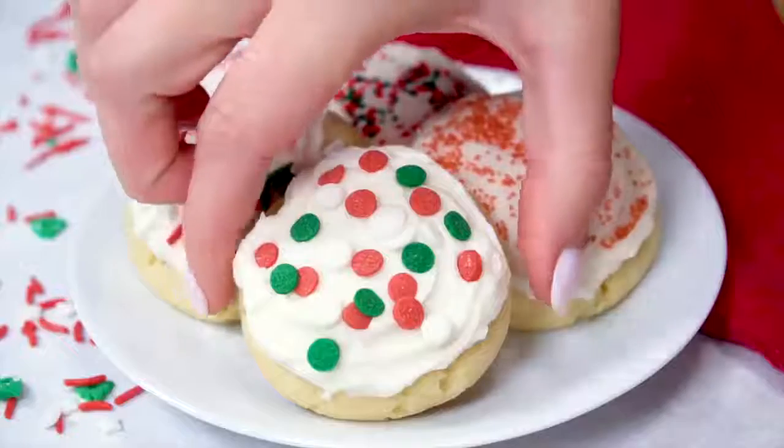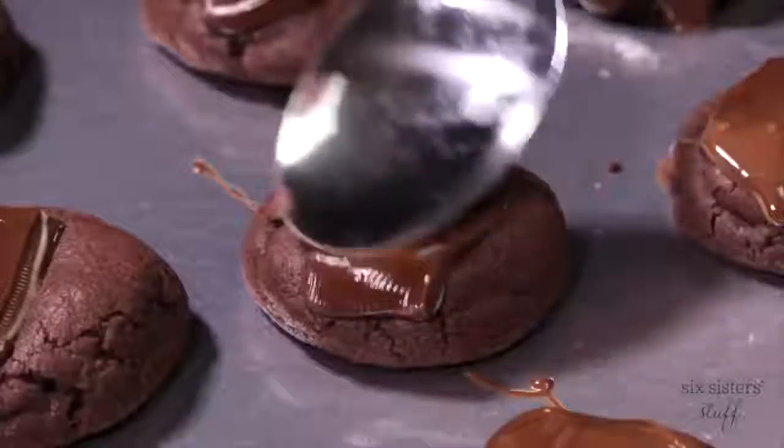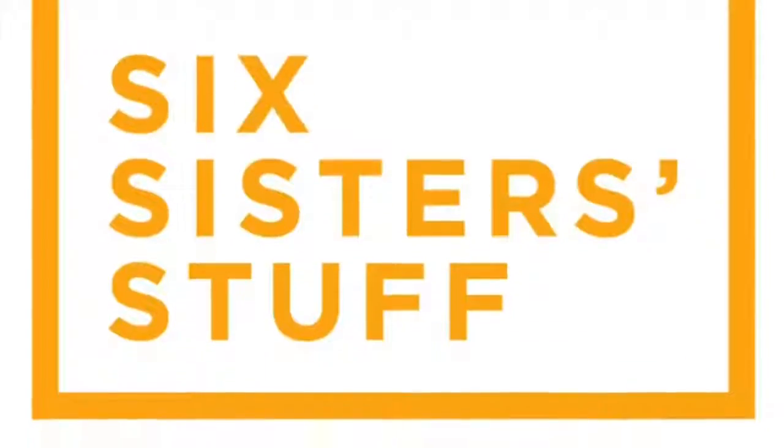Hey guys, welcome back to Six Sister Stuff. Today I'm sharing some of my most favorite Christmas cookies. I'm Kristen, sister number two from SixSisterStuff.com. I love Christmas time, and one of my most favorite things about the Christmas season are the cookies. Over at SixSisterStuff.com we have hundreds and hundreds of cookie recipes, but today on our YouTube channel I'm going to show you some of my most favorite cookies you can make perfect for the holiday season.